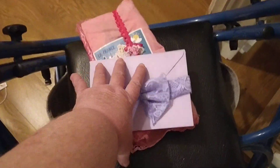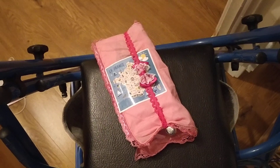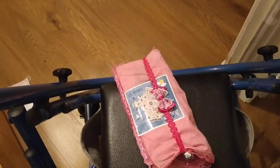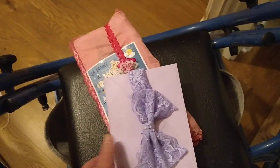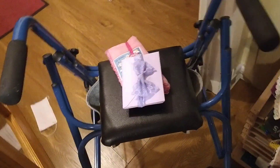Now this one here I don't plan on giving away. It's very lacy and pink and French, so I want to keep it. Now this one here, when it's finished, depends on what way I finish it as to whether I give it away or not.